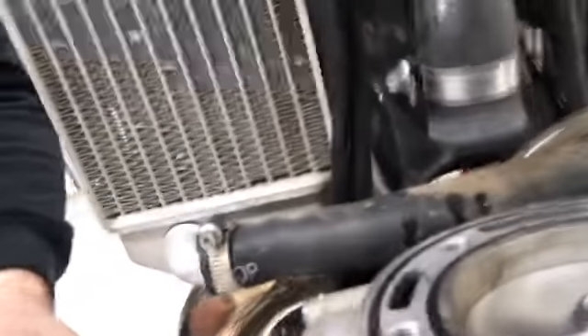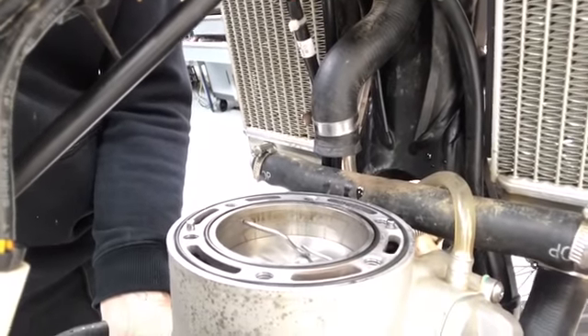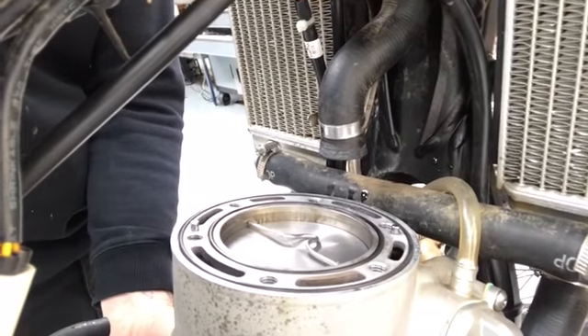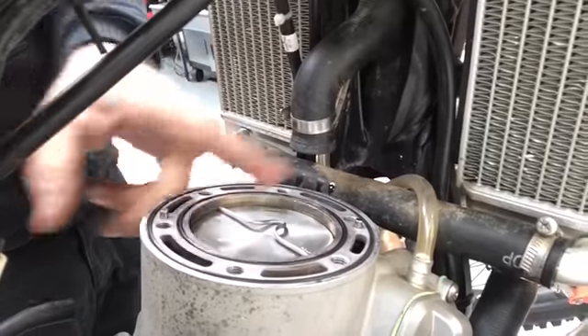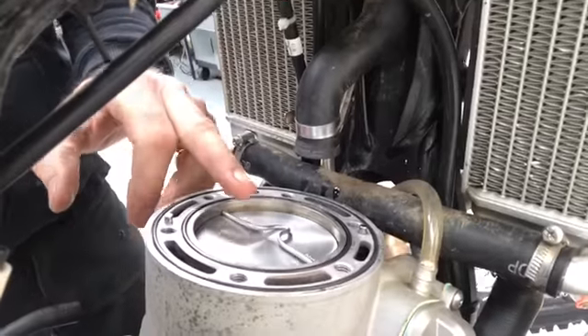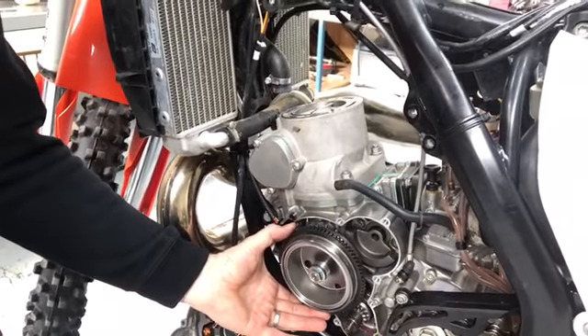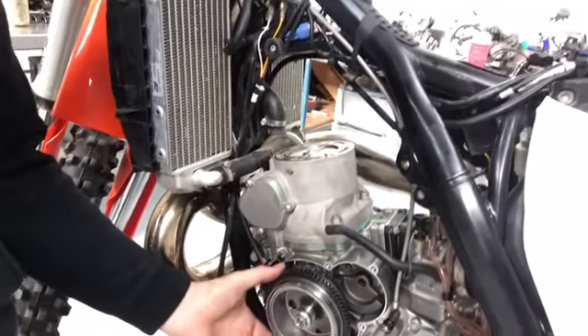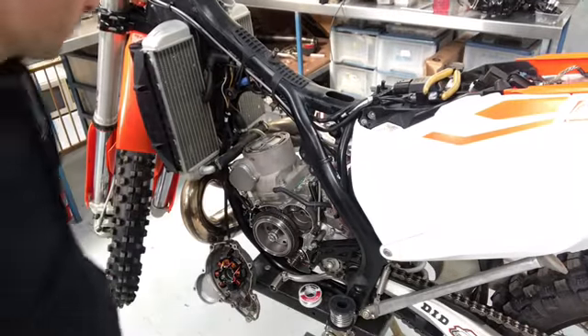The solder is sitting across the cylinder from left to right — that's really important. We don't want to measure front to back at this stage; we just want to measure left to right. Before we put the head back on, leave the piston about five millimetres below top dead centre, and remember the direction you need to rotate the flywheel to bring the piston up — because that's the direction we'll rotate it once the head is back on in order to crush the solder. In this case, I need to turn it clockwise. Next, put the head back on.